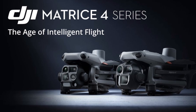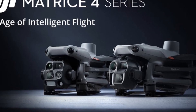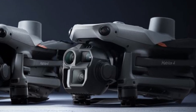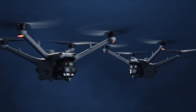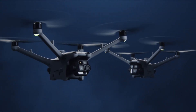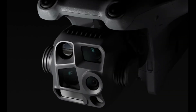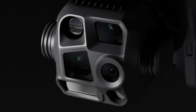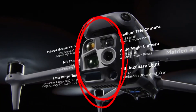Other specifications are very similar to the Matrice 4, which comes in two versions: Matrice 4E and Matrice 4T. The Dock 3 follows the same concept, as it uses the same cameras. The Dock 3 TD was designed for industrial applications and security forces, featuring an advanced six-sensor camera system.